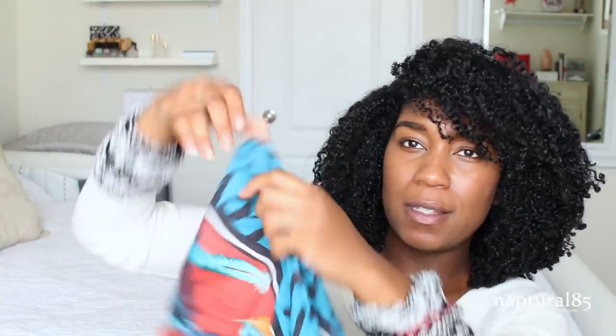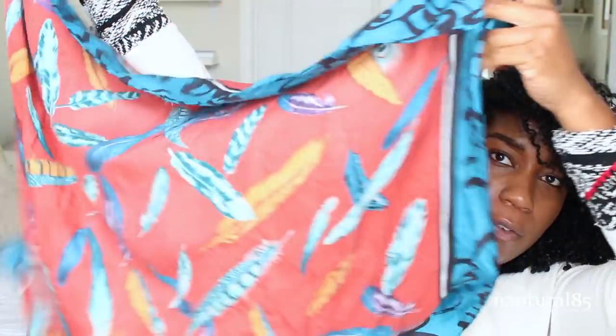I don't do this with twist outs. With twist outs, I just put it in like a low bun and wrap it. So this is mainly to preserve wash and gos. All you'll need is a large scarf to do this — it's a large silk scarf in the shape of a square. The larger the better, just keep that as a rule of thumb.